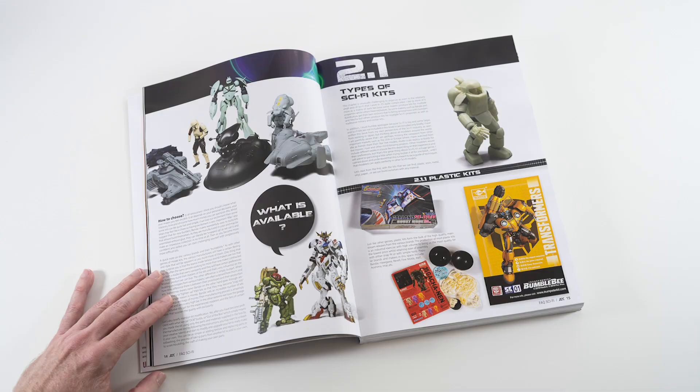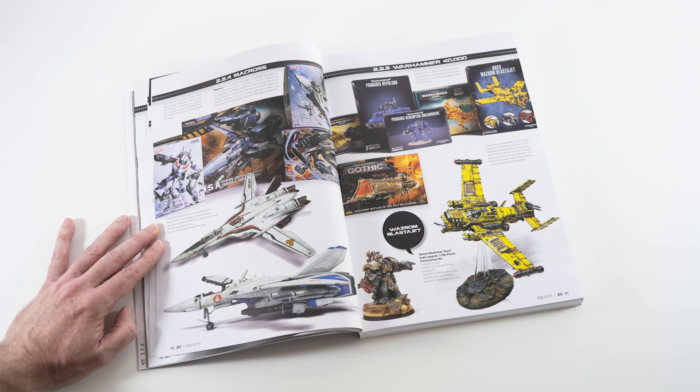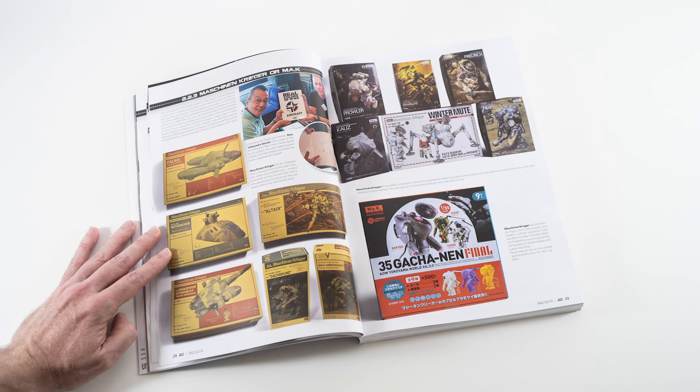Topics covered include how to choose a kit, types of kits, brands, and selected Sci-Fi genre. Yes, Sci-Fi is huge, so I felt I would try to help give you a better overview of how it all fits together and what direction you might like to take. There's way more choice than you might imagine.